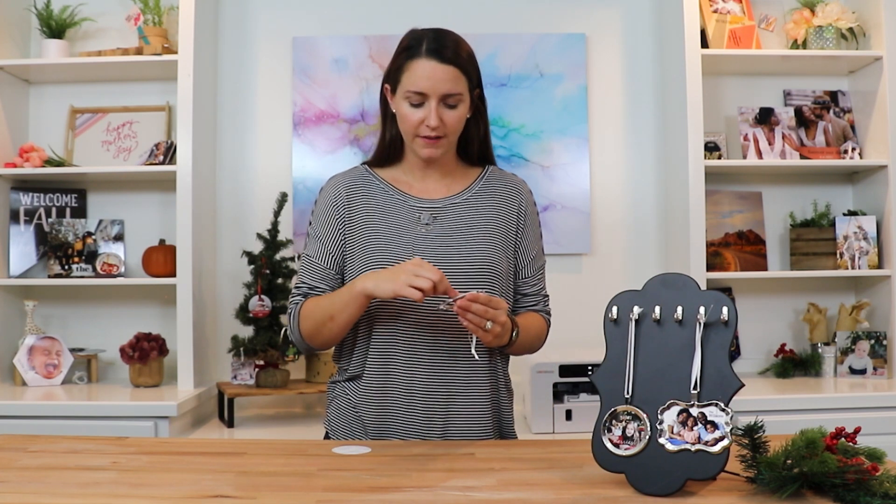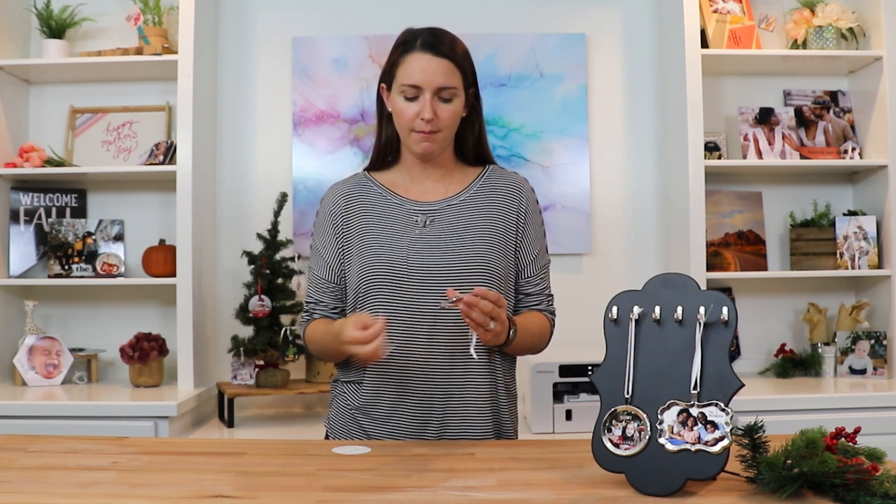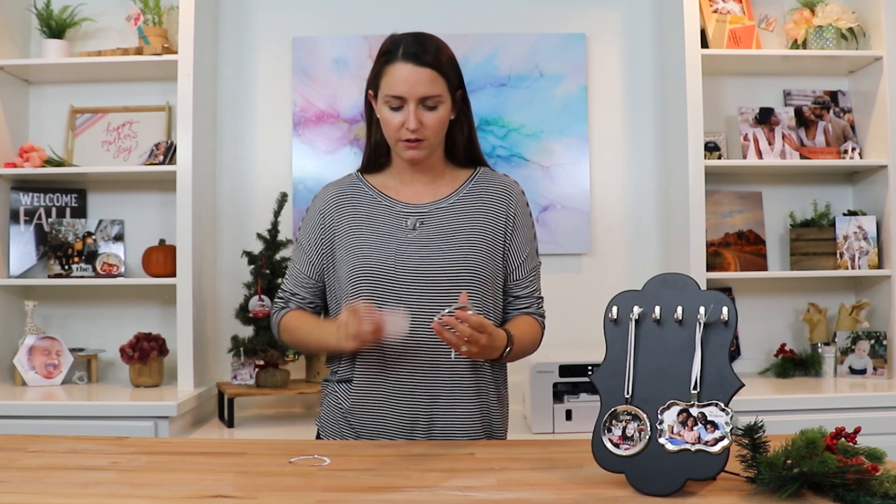The ornaments are really easy to put together. Once you sublimate the ornament, to insert it into the frame, pull off the sticky tab on the back of the frame. This will reveal a ring that's sticky and then you'll just stick your ornament into it like so.